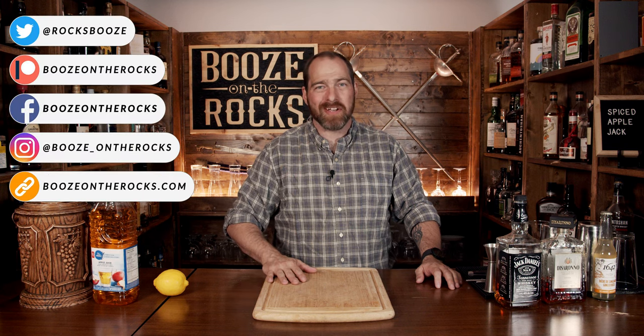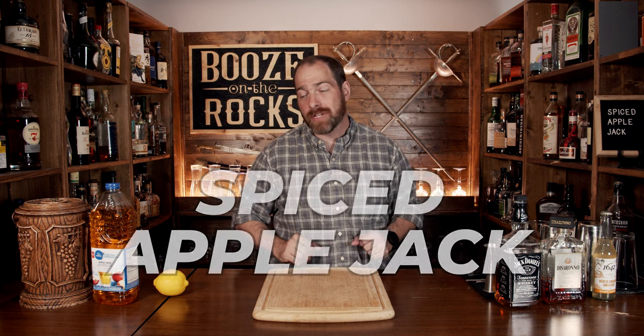Welcome to Booze on the Rocks, where we make cocktails for everyone. My name is David Edwards, and it's great to have you here today. We're going to make a spiced applejack. This is a simple cocktail that comes right out of Lynchburg, Tennessee, the home of good old number seven, Jack Daniels.